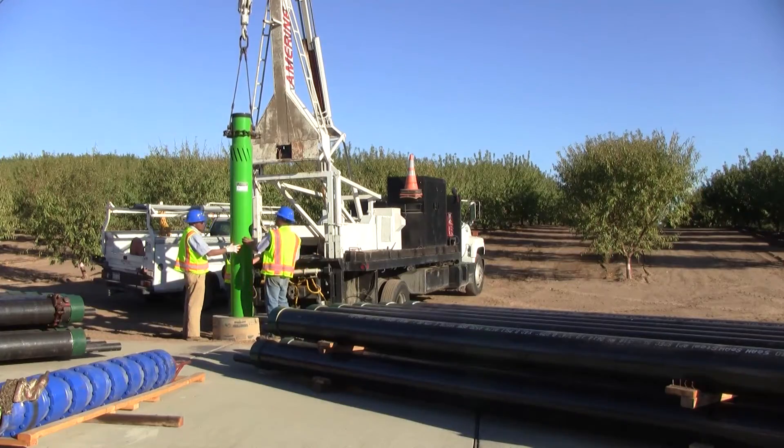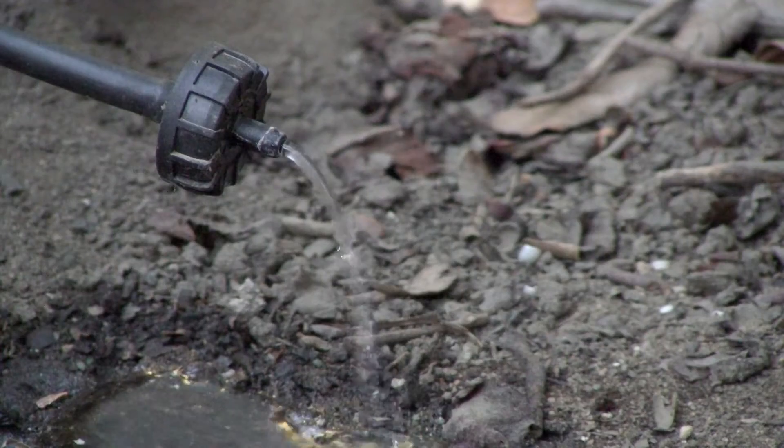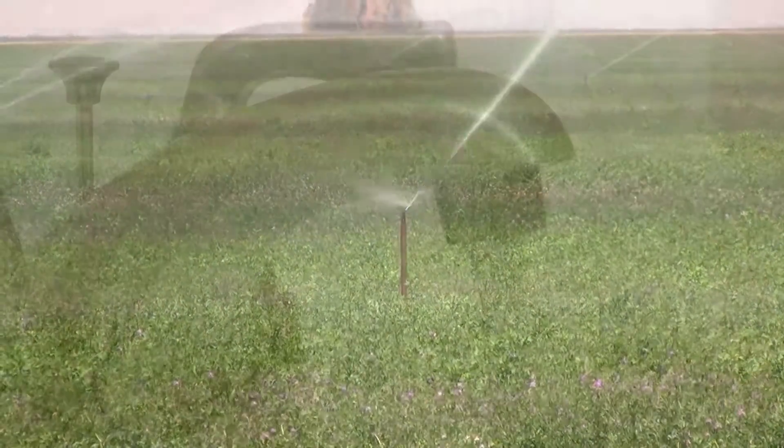Not only does this protect the pump impellers from abrasive sand, but it keeps sand out of the water system, keeping drip lines, sprinklers, and faucets flowing freely.